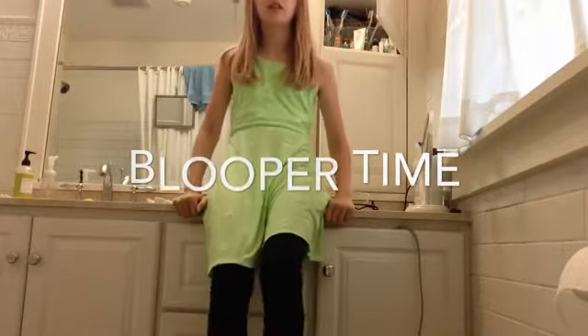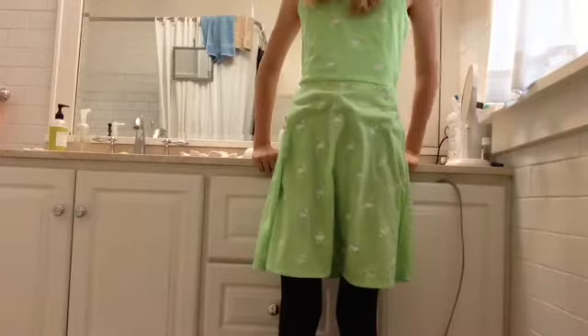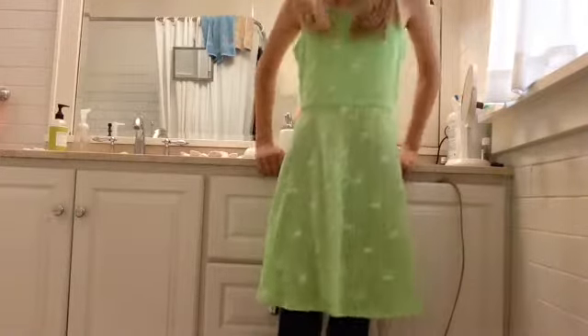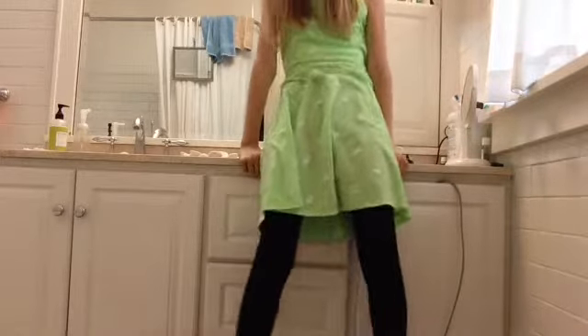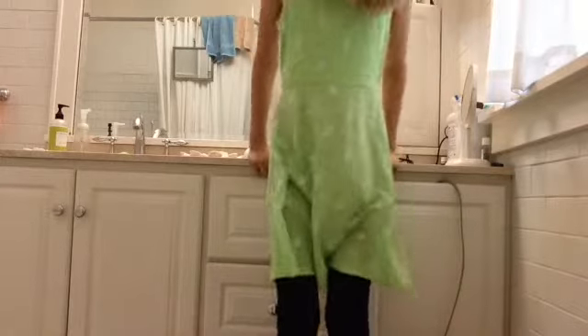Now for some bloopers! Today I'm gonna be showing you DIY gifts for your friends — remember to like this video and give it a thumbs up. This should be coming out of the bottle, I don't know why it isn't. Oh my gosh, so slow!